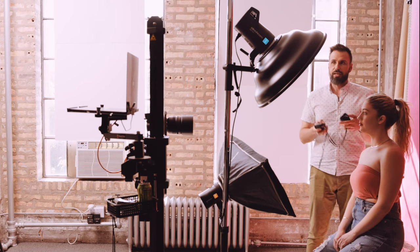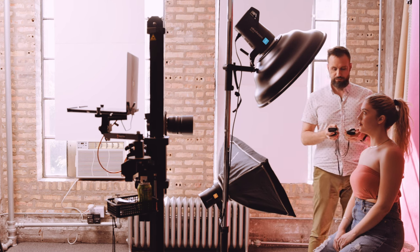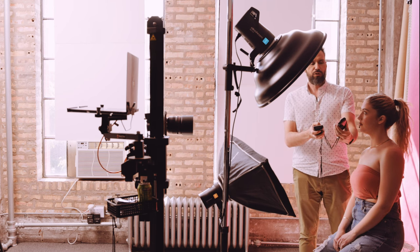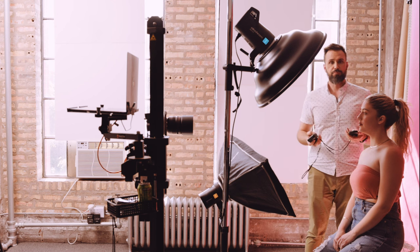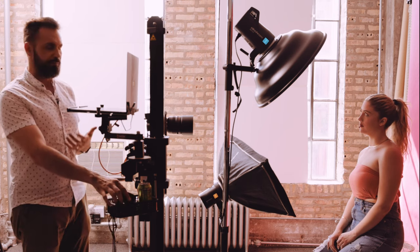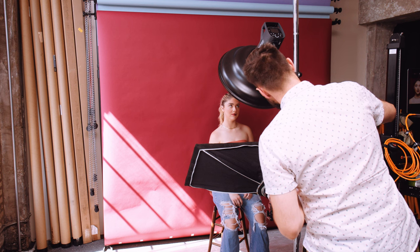There's one more thing I haven't done — I need to fire both lights at the same time and meter the combined light. I'll click this over to all and put the meter in front of her and fire it. It meters at f8 and one third, which means I'll now need to shoot at f8 and one third. I'll go ahead and turn the camera to that exposure.